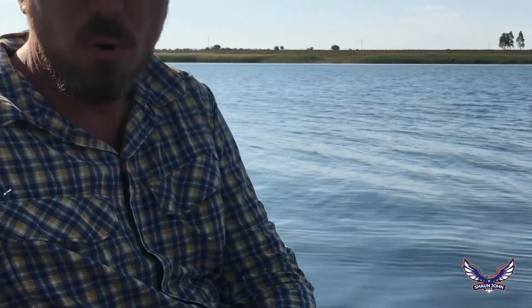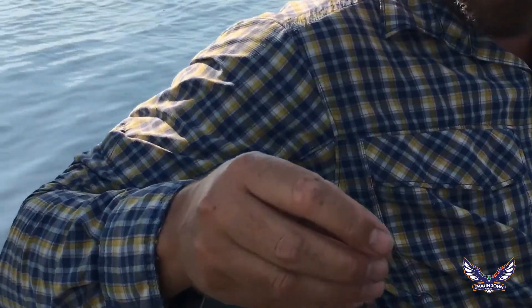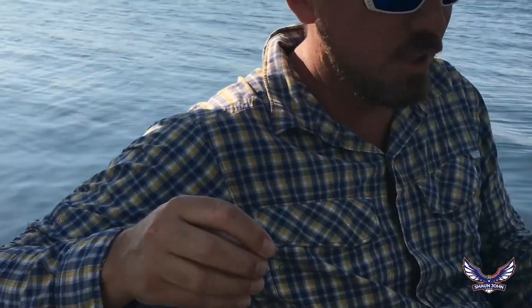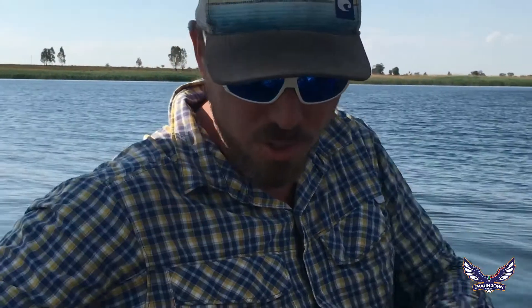I'm going to show you how to rig — I'm going to be fishing with a four-inch Yamamoto Senko on my mojo rig. It's actually a modified mojo rig because it's not the traditional one where you thread a spinnerbait skirt through a mojo sinker. It's a little bit of an easier one where we just use a bobber stopper.